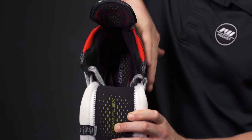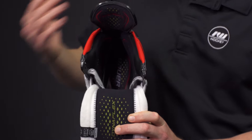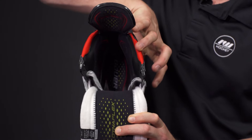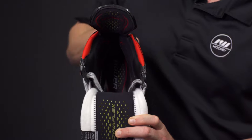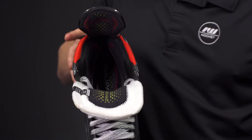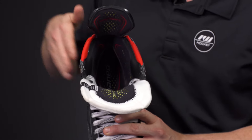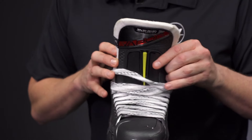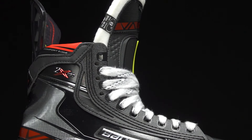You can see the inner portion of the boot extends out a little bit further than the outer portion. That's because on the inside of the foot is where most of your energy is really being driven as you're taking your stride, giving you great stability and making sure you're getting every ounce of power. The outer side is a little bit shorter because you don't need that support, and it helps improve your range of motion on crossovers.